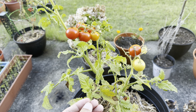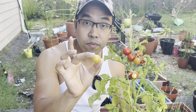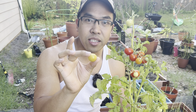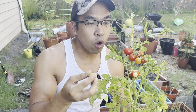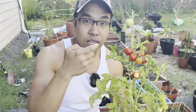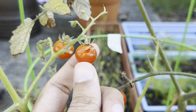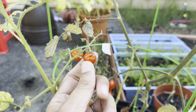What I prefer to do is go ahead and harvest when I see some slight coloration. The reason I do this is because it prevents splitting. Splitting is when you accidentally overwater your tomato plants and the fruit itself starts to split. Let me find an example real quick — perfect.